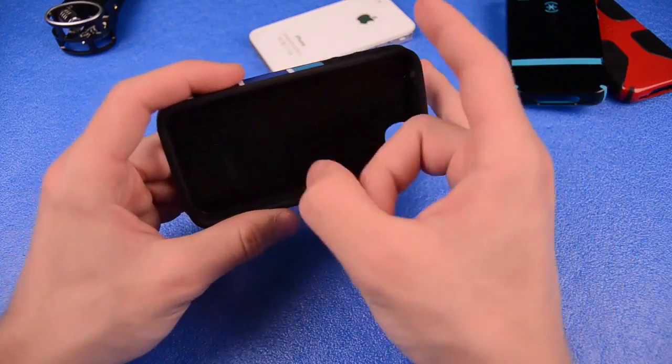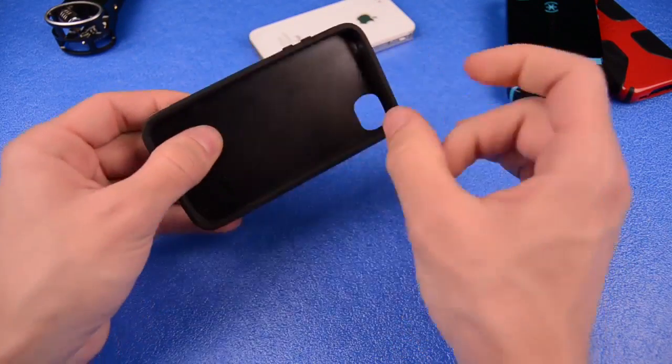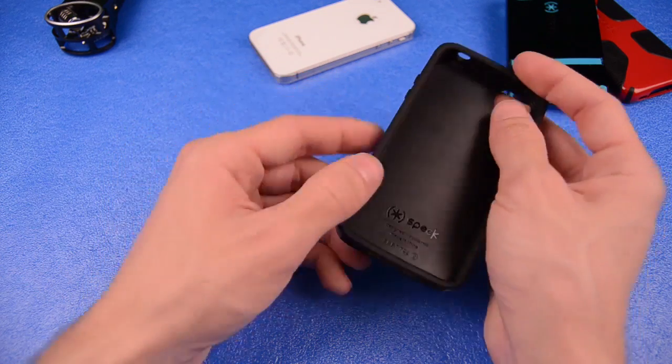You do get that nice hard plastic design of the case itself, which will bend. It is flexible, but it still keeps its hard, rigid shape. Down here at the dock, it gets a little bit more flexible — a little more silicone-y — but that's so you can get your iPhone in and out a little bit easier.